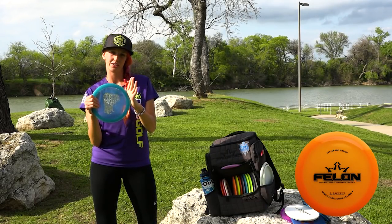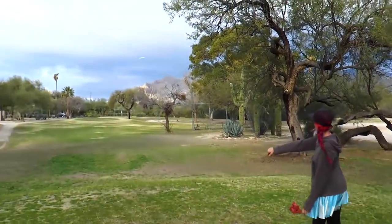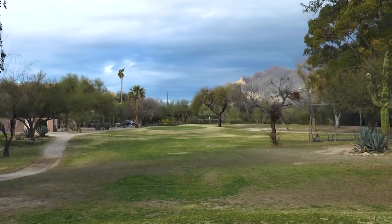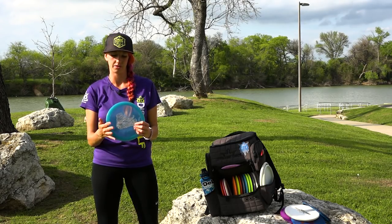I don't really use it off the tee very often, but for get-out-of-trouble shots where I really want to skip, I use it on a sidearm a lot and also backhand. They don't go that far for me — maybe 200 feet — but they're super reliable and good in the wind too. They're always going to do pretty much the same thing for me.